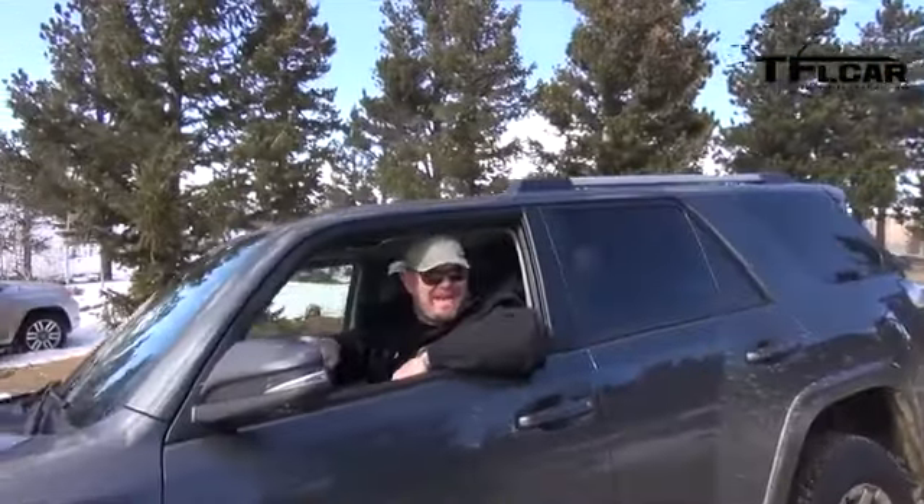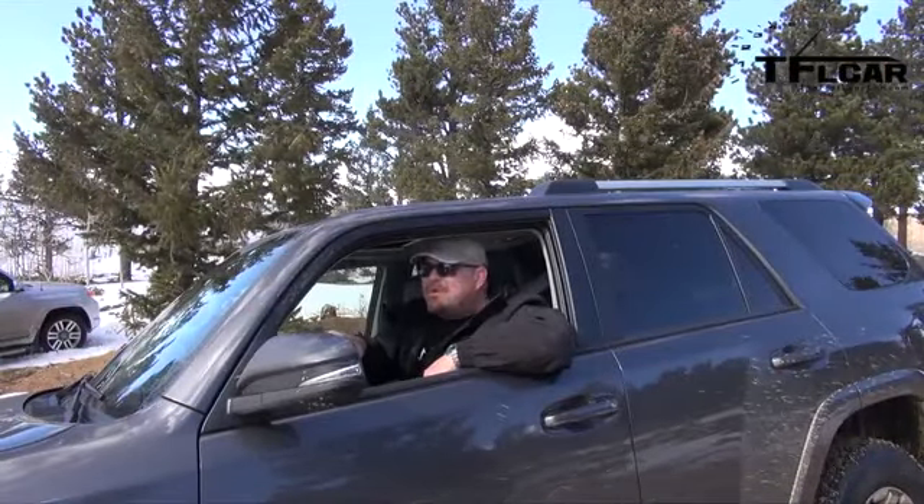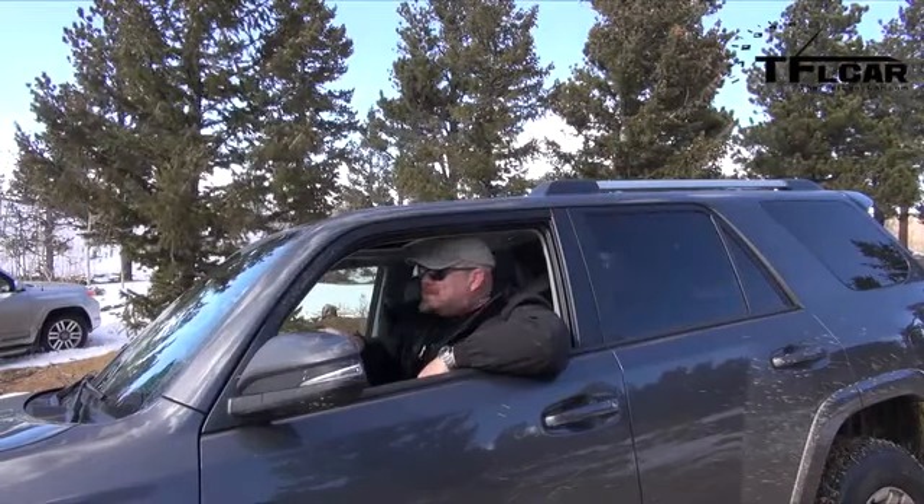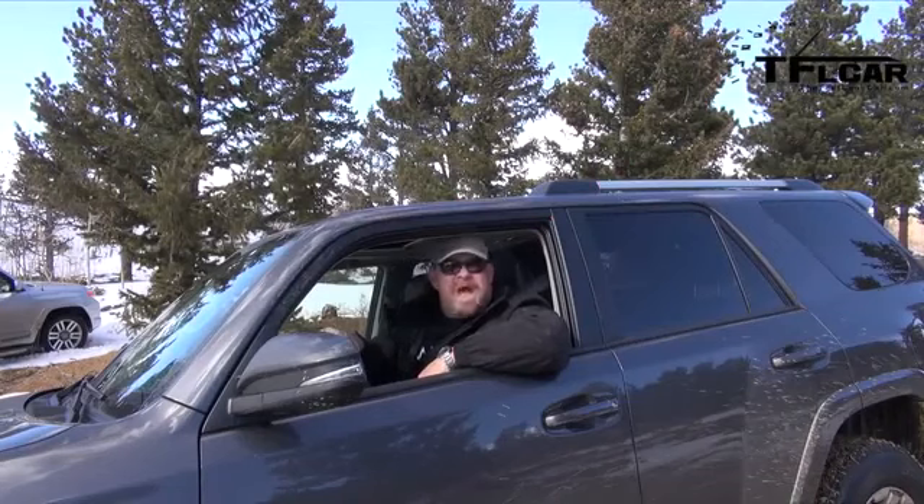Nathan is driving the 2014 Toyota 4Runner Trail. So how are we going to compare them? I say we do a ménage à trois!